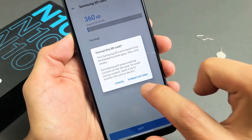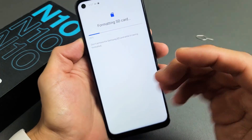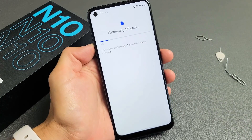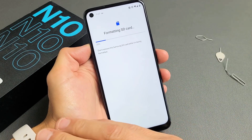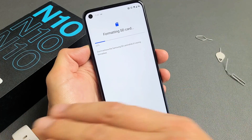Then tap Format this SD card. If you want to proceed, tap down here where it says Format SD card. Wait a little bit. Don't forget — formatting the SD card means you're erasing everything that's on there. So if you have any previous photos, videos, or documents, they're going to be erased.